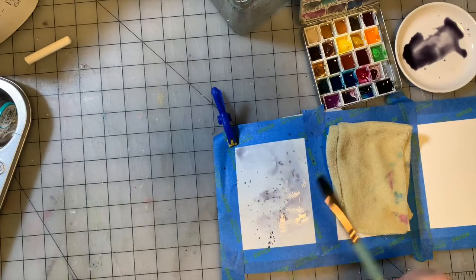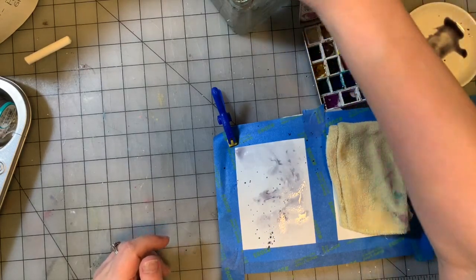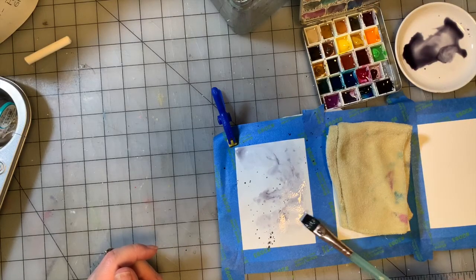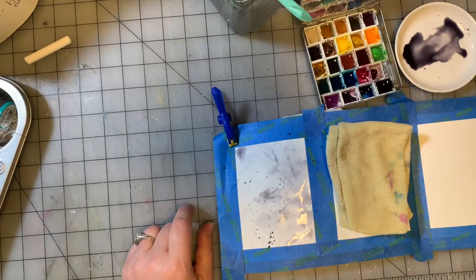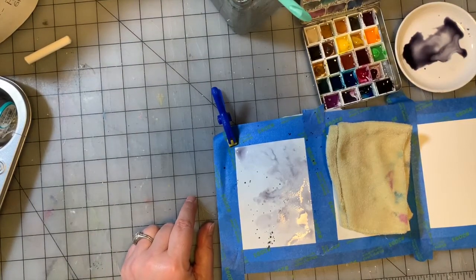The part of the paper that's dry is going to stay as a dot. The part of the paper that's wet is going to spread around and blend, which is fine. I need to plug the heat tool in because that's going to be important.